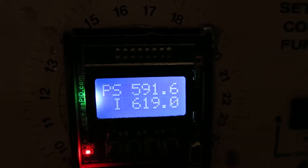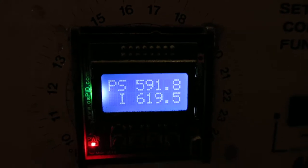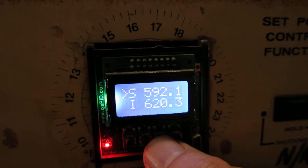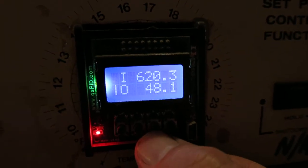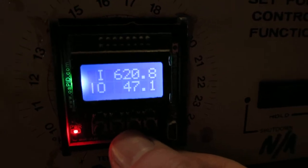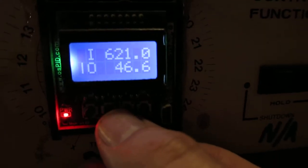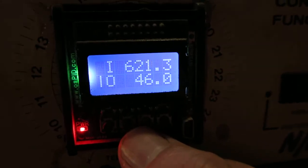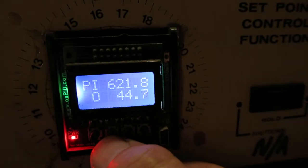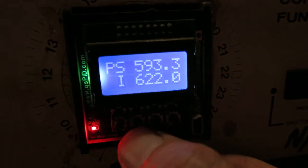The top number, the S, is the set point, and I is indicated. So we've got a little bit of overshoot here, but that's not too bad. At present, to hit the desired ramp, the output percentage is a 46% duty cycle. So this is running through that slop profile I programmed in earlier.